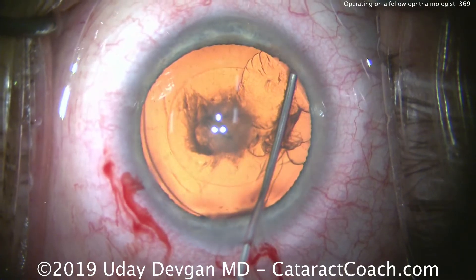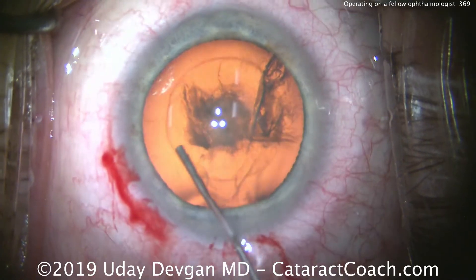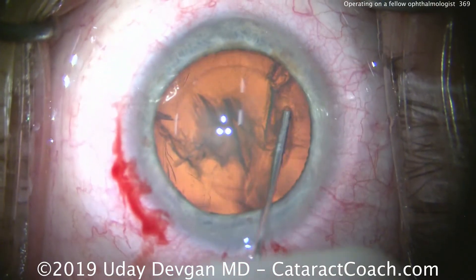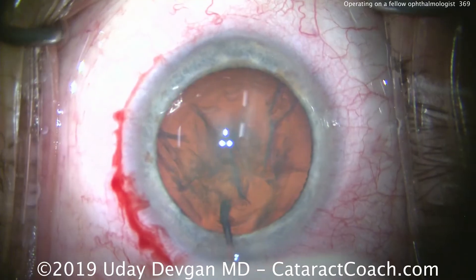I want to make sure there are no components of posterior polar. I think we're okay. We'll look at the red reflex — see the fluid waves going back, going smoothly all the way across. I'm looking very carefully to make sure it goes across smoothly — and it does. So this is for sure posterior subcapsular, not posterior polar.